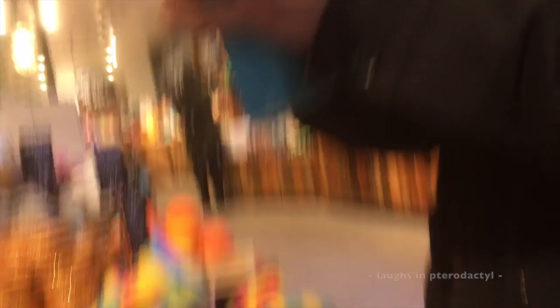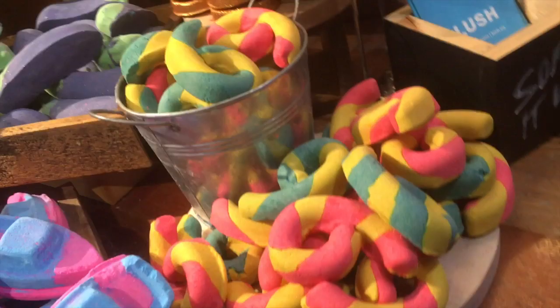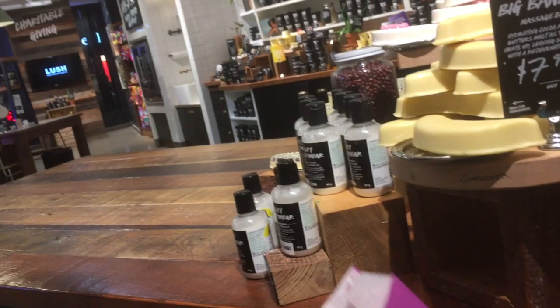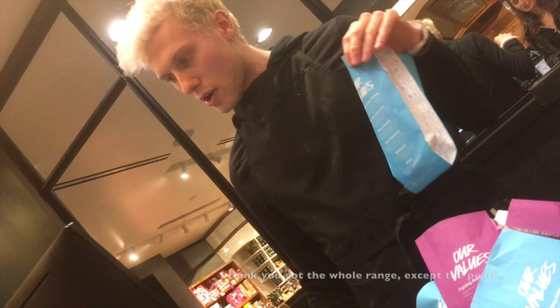That is beautiful. All on the beard. You're an athlete. One and a half. Did I ask? We think we got the whole range except for the peach. Oh, where's the peach? We sold out of it earlier. Of course, yep.